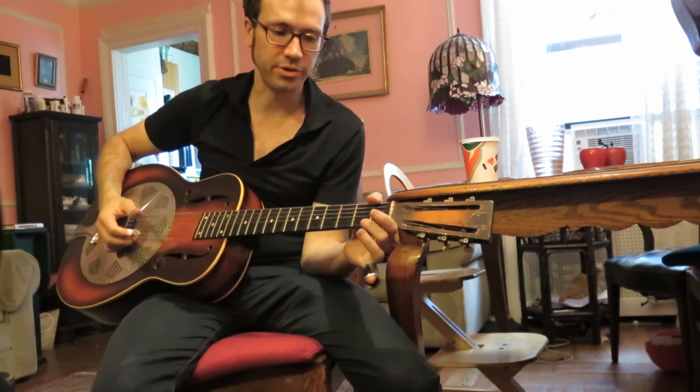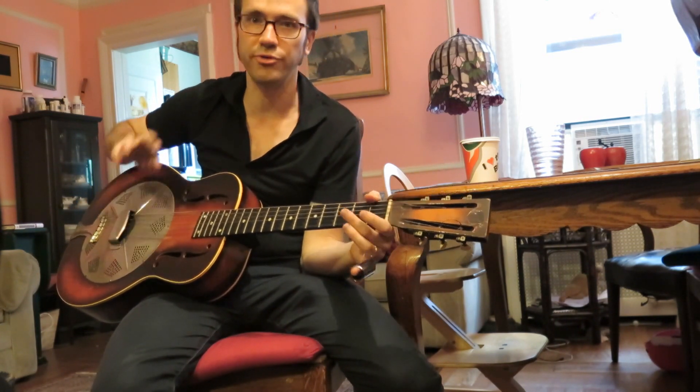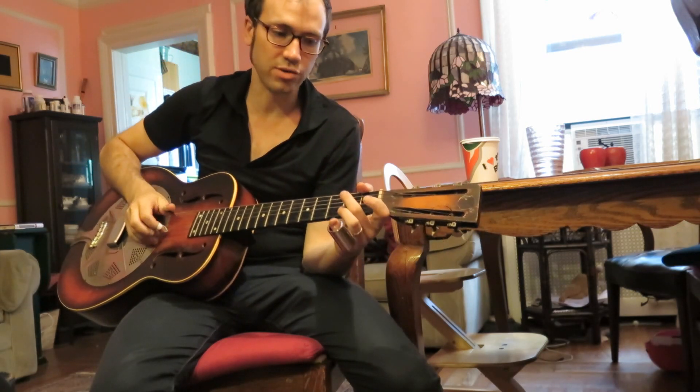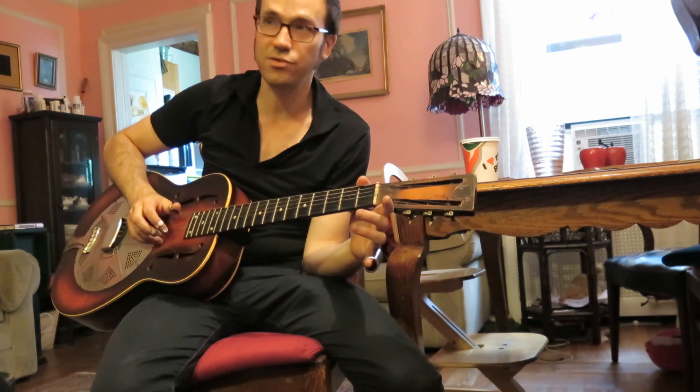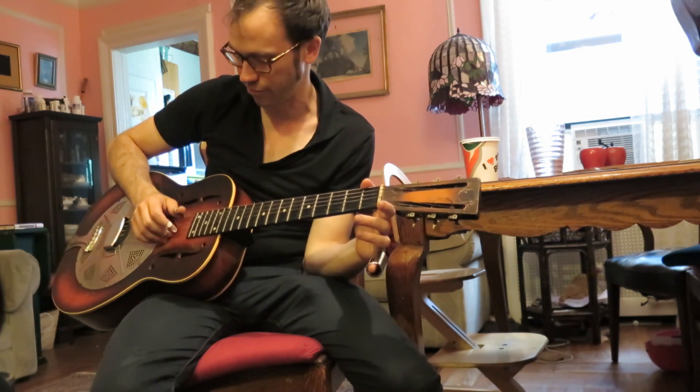I'll play the melody by itself. What do you call them — the double? So we're doing octave double stops. Octave double stops. So these are both A, right — the fifth, the two and five are A.